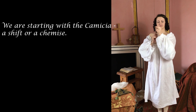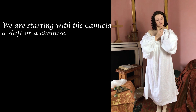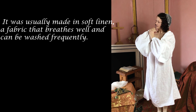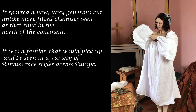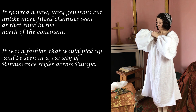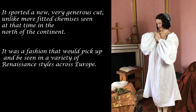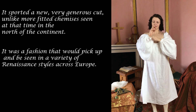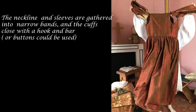We are starting with the camicia, a shift or chemise. It was usually made in soft linen, a fabric that breathes well and can be washed frequently. It sported a new, very generous cut, unlike more fitted chemises seen at that time in the north of the continent — a fashion that would spread across a variety of Renaissance styles across Europe. The neckline and sleeves are gathered into narrow bands and the cuffs close with a hook and bar, or buttons.